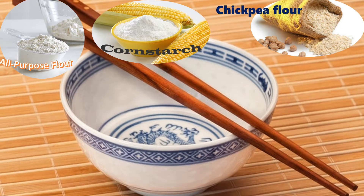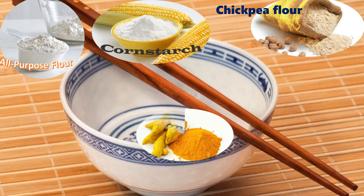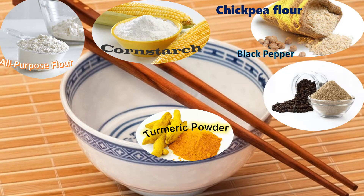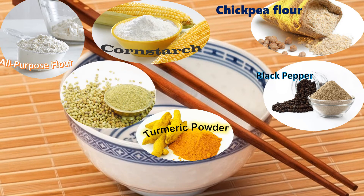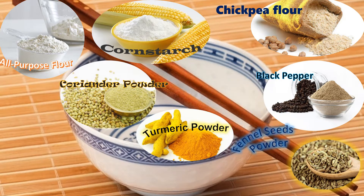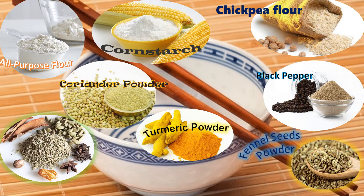Turmeric, black pepper, coriander powder, vanilla seed powder, and garam masala.